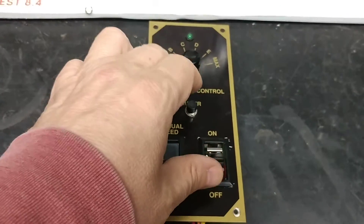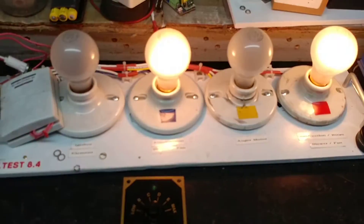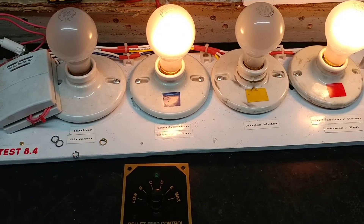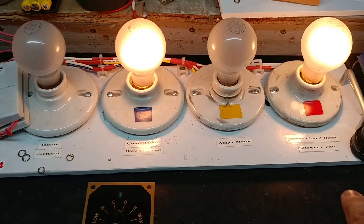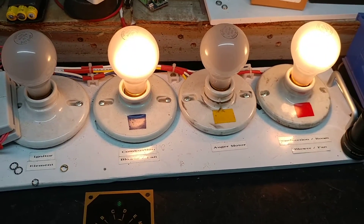So let me go ahead and turn this on, and we'll see a couple lights come on. There we are — the convection room fan comes on, the one highlighted in red over here, and the combustion fan. So the controller's got that under control.